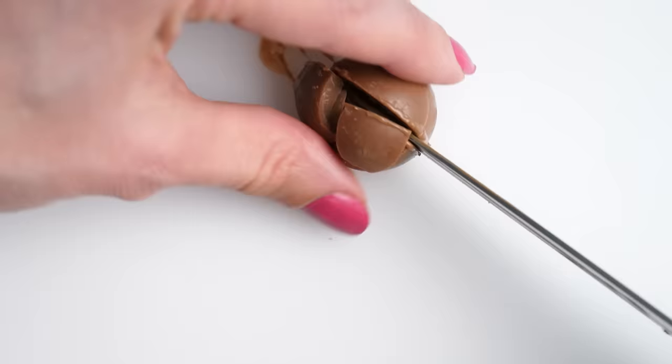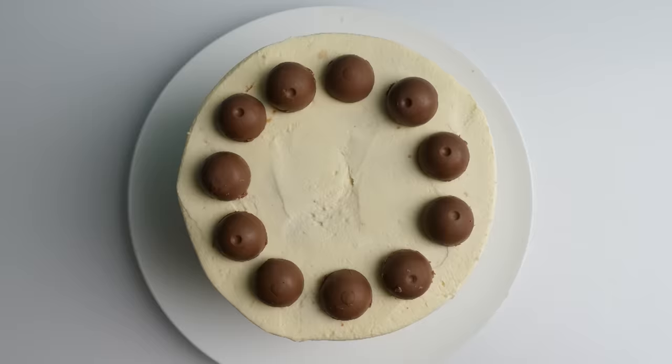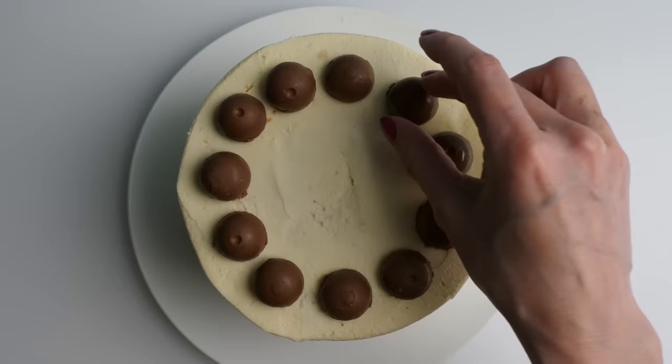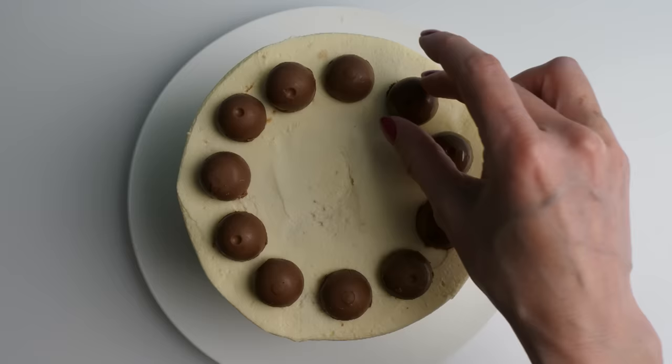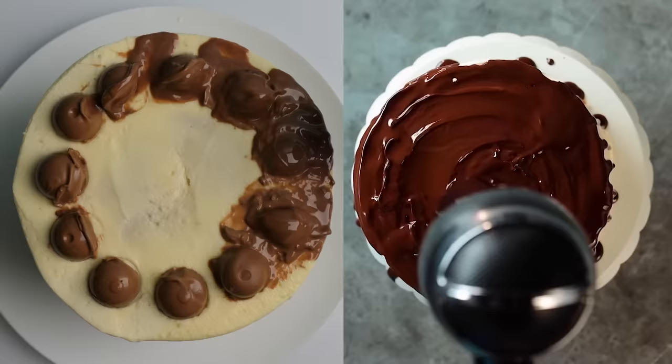Grab some Lindor balls. These are surprisingly difficult to cut perfectly in half. Then place them around the top of the cake and bring on the hairdryer. Oops! Clearly I need to push these down a bit into the cake to stop them getting blown off the top. Before I added these chocolates, I actually had this cake in the fridge for a couple of hours to give the frosting the best chance of surviving the heat of the hairdryer.